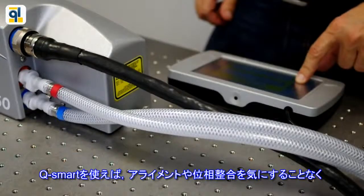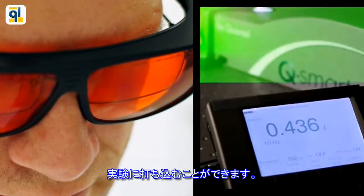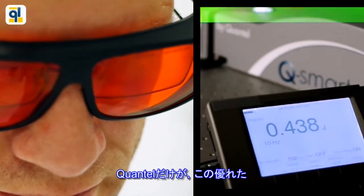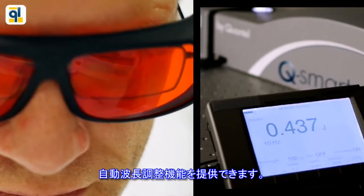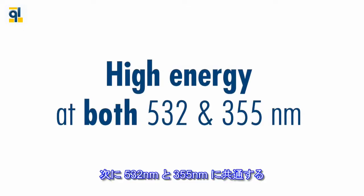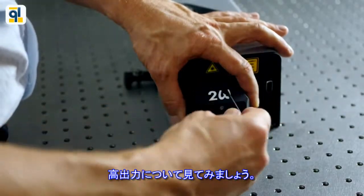With Q-Smart, we want you to focus on your experiment. No need for any realignment nor phase-matching adjustment. Only Quantel can provide you with an intelligent auto-tuning of harmonic. Let's focus on high-energy capability at both 532 and 355 nanometers.